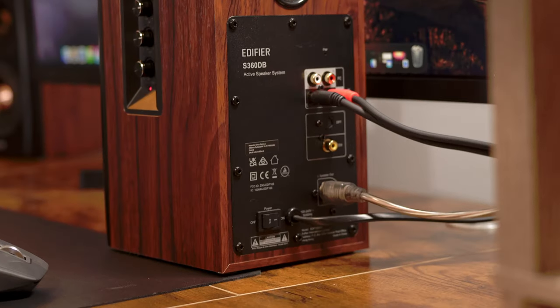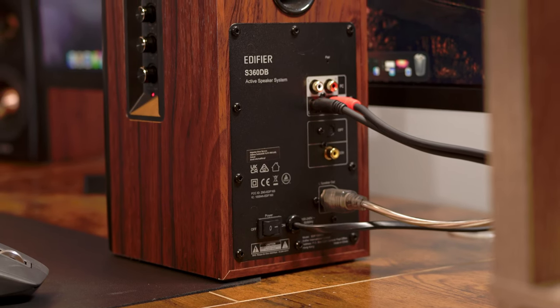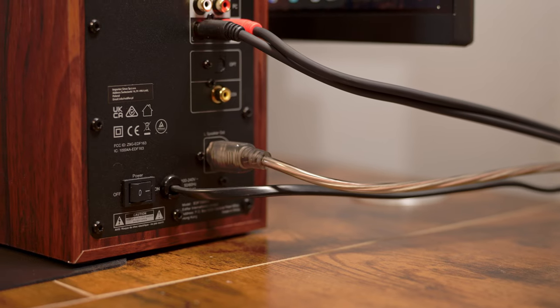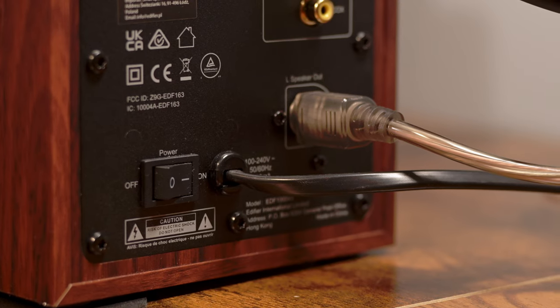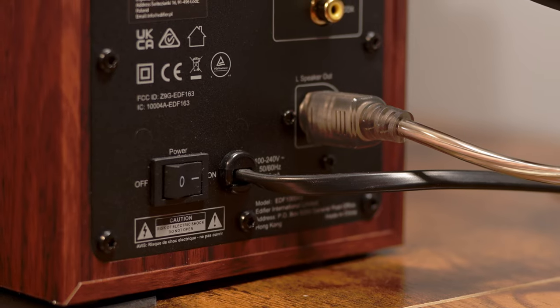Located on its back, from top to bottom, we have PC, AUX, OPT, and COX, as well as our left speaker out. And on the bottom left-hand side on the back, we have our power switch to completely power off the entire system. And to its right, there's a non-removable power cord. It would have been nice if the cable was removable in case it ever gets damaged and needs to be replaced.